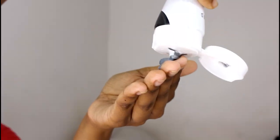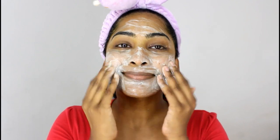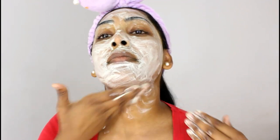Next I'm using my NYX whipped charcoal facial cleanser, and you guys, this cleanser is so good. Since I did use the sandalwood soap, I feel it makes my skin a bit tight, so this NYX product really makes my skin soft and so smooth after washing.